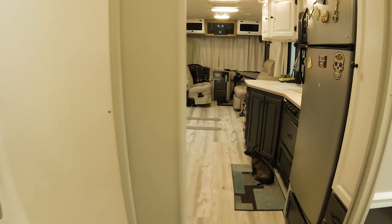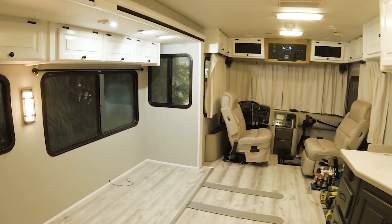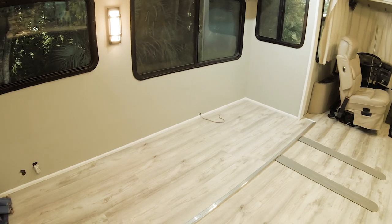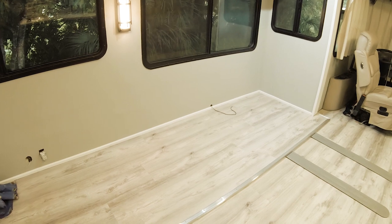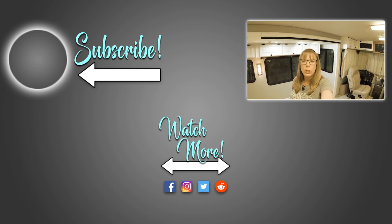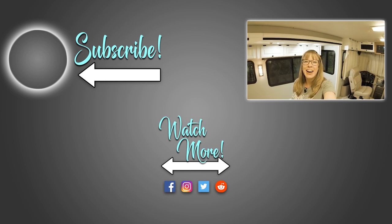So what is next up for Legally Homeless and our RV renovations? Well, the sofa is going to be here tomorrow, so the next time we meet there will be a sofa and curtains hung. Thanks for tuning in — I hope you found this video helpful and mildly entertaining. Till next time, bye!